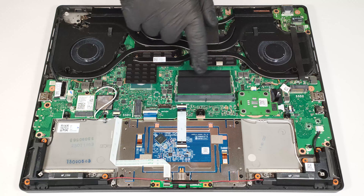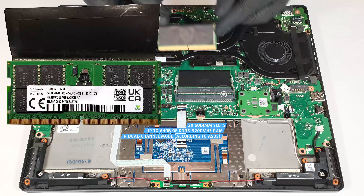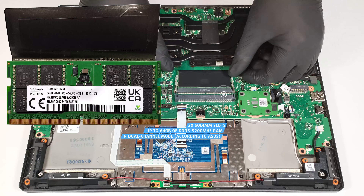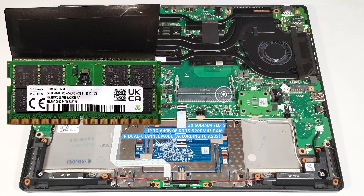The memory modules are covered with heat shields. According to ASUS, the two SODIMMs fit up to 64GB of DDR5 5200 MHz RAM in dual-channel mode. However, since the CPU can support up to 192GB, this laptop likely wouldn't have issues running a larger amount of memory than the official manufacturer's specified limit.